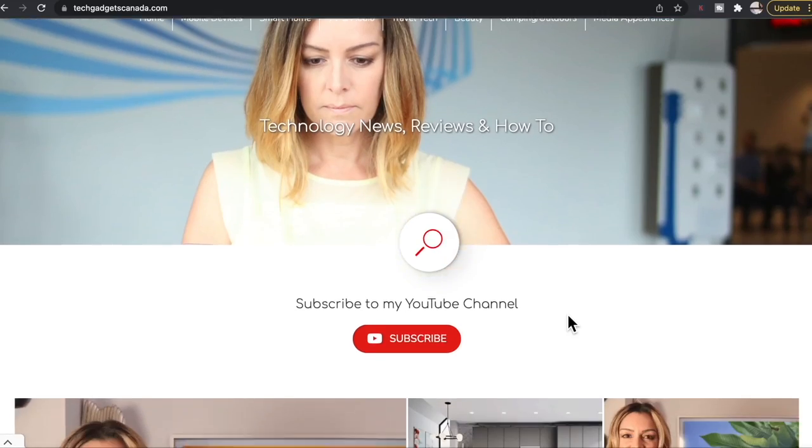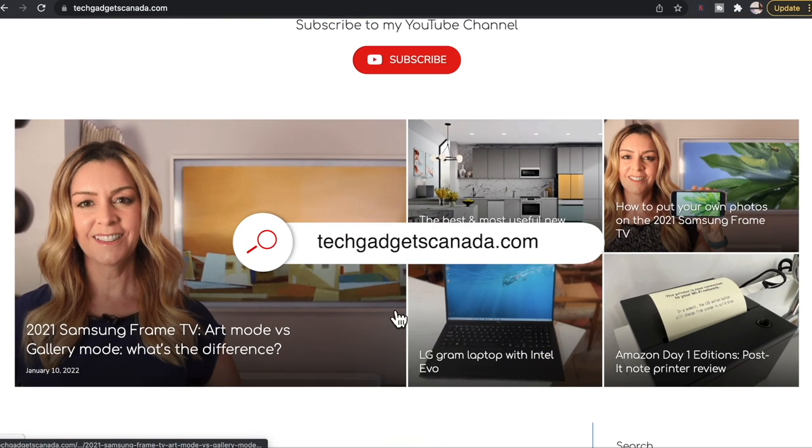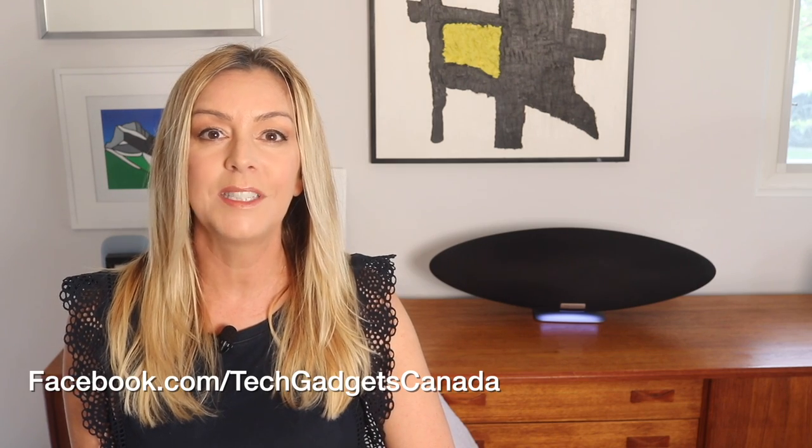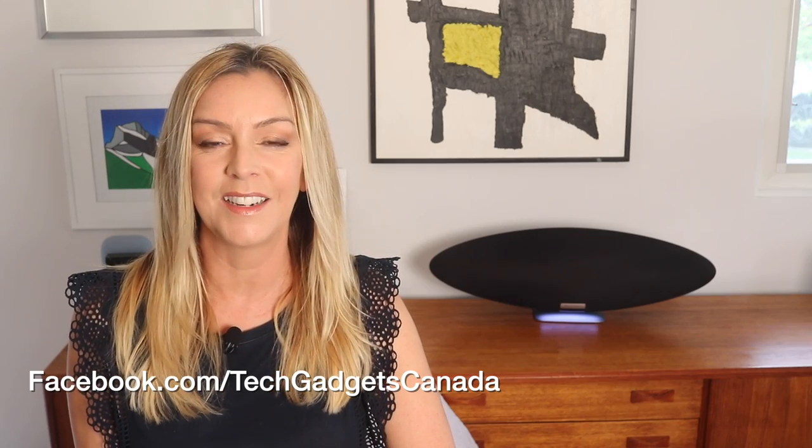If you want to read this review or reference any of what I've talked about here, head over to TechGadgetsCanada.com for a full write-up. There, you can ask me any questions you have about this speaker — you can also post them in the comments below. Thank you so much for watching. I'm Erin. Until the next time, you can find me on Twitter or Instagram at ErinLYYC, or on Facebook at Facebook.com/TechGadgetsCanada.